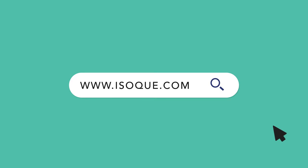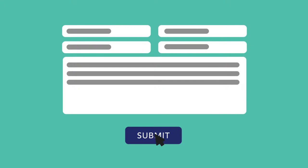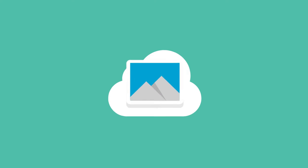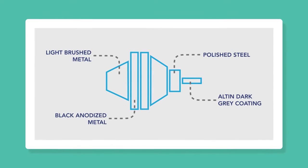To get started, navigate to ISOQ.com and fill out our simple RFQ. We'll then send you a private link to submit your CAD files, as well as any reference images which will help our team create the material finishes.